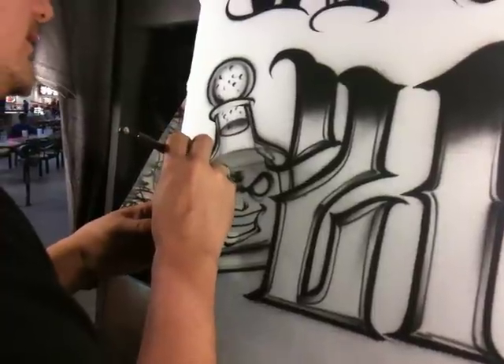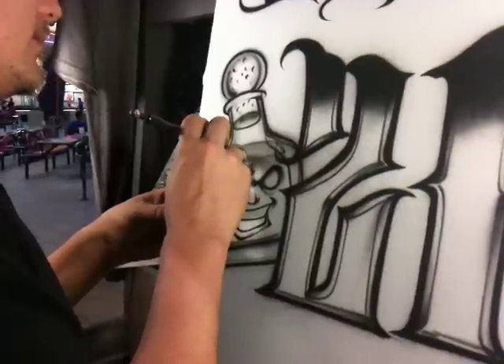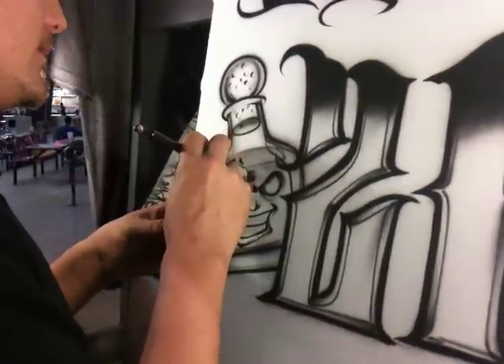We're going to write 'Patron' right in there. Let's go. We're going to try some small holes.